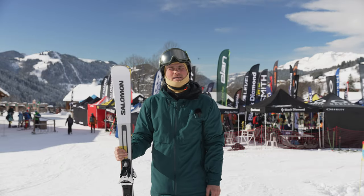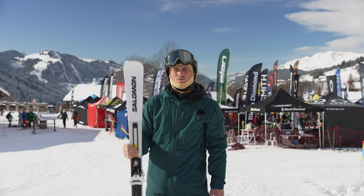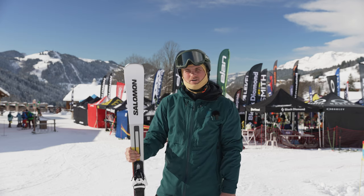Hi guys, Max here with In The Snow. I'm here at the SIGB Ski Test in La Cluza with the Salomon Addict Pro Z12. Really, really good on-piste ski.